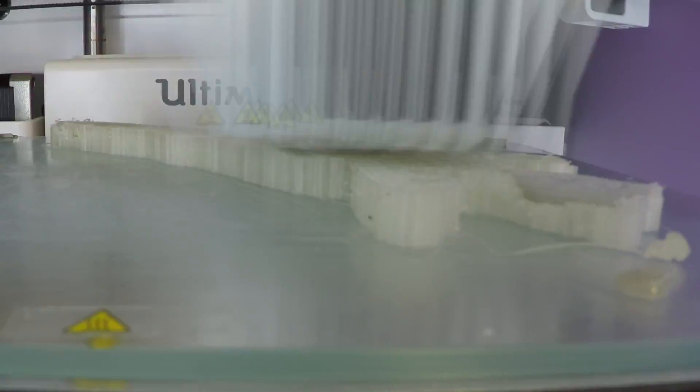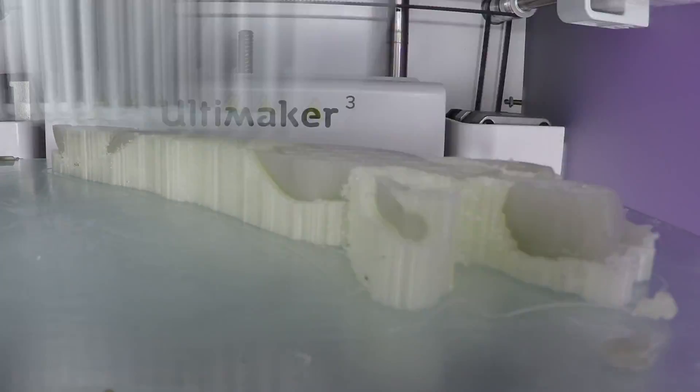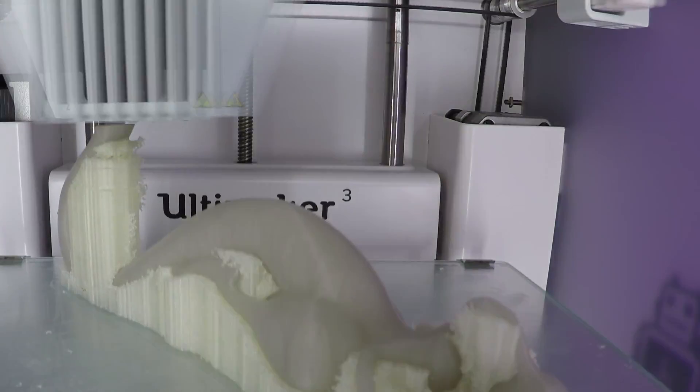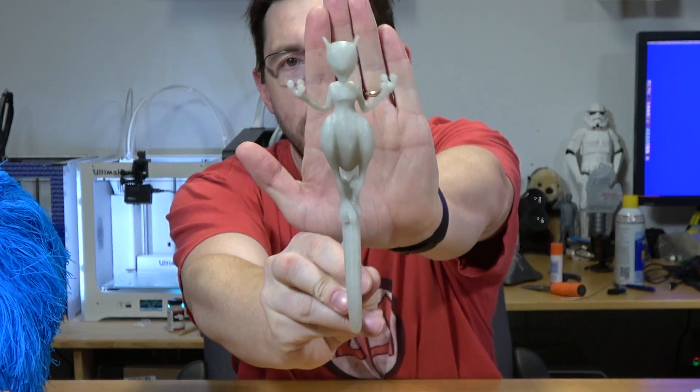I used Cura 2.4 to slice this and printed it on the Ultimaker 3. It's printed using E-Sun glow-in-the-dark PLA on the left nozzle and Ultimaker's PVA on the right nozzle. It really turned out great. Let's see — I'll hold it up — this is Mewtwo.